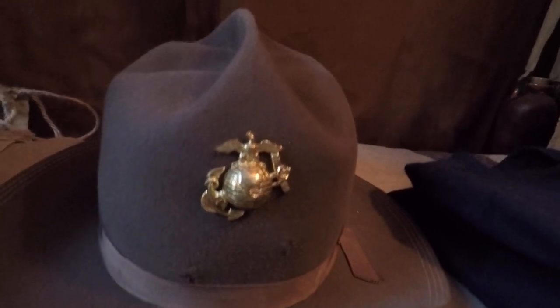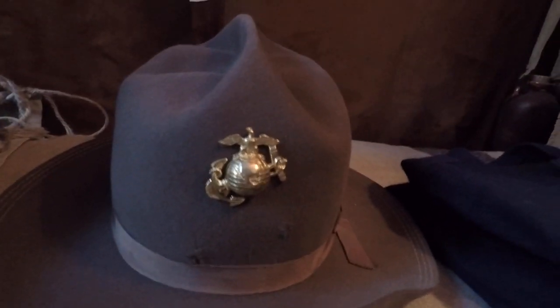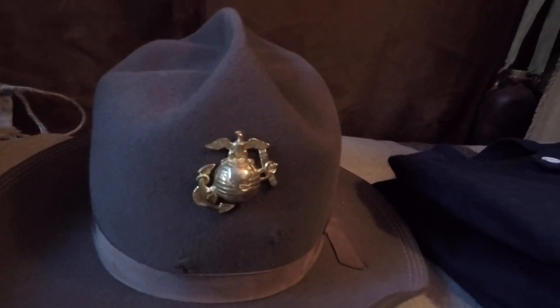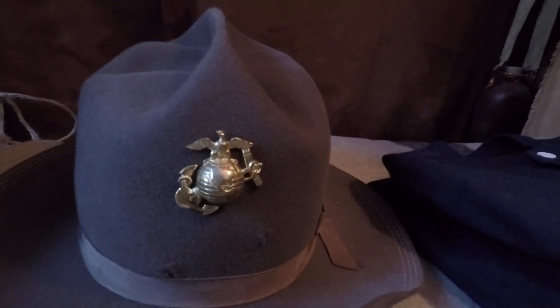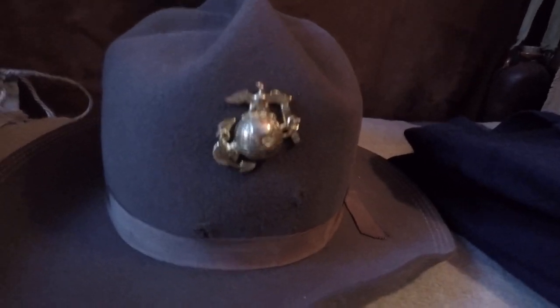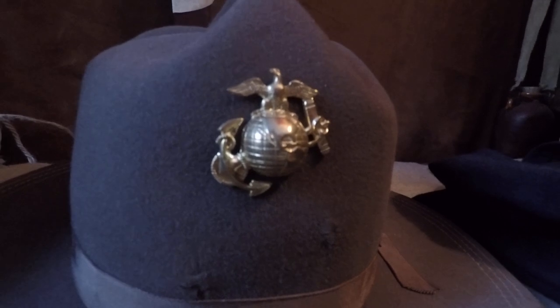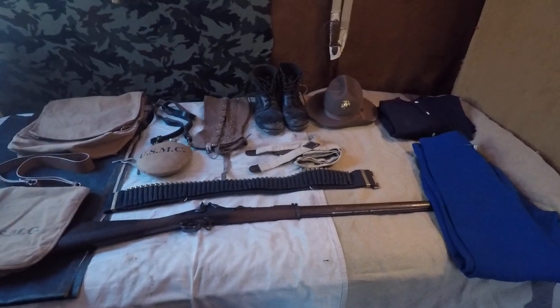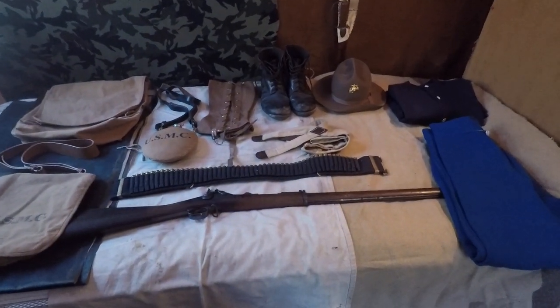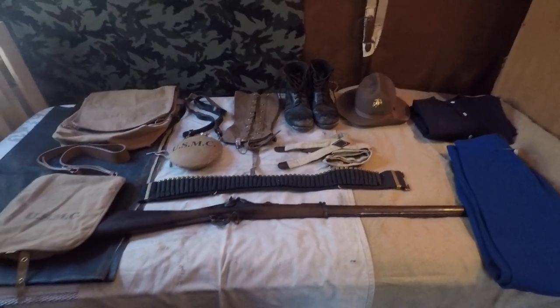The historically accurate Eagle Globe and Anchor for the marine impression — that's a reproduction I found on eBay. I was the only one bidding on it and got it for $10. It's a really nice reproduction, solid brass, and accurate. If you get eBay savvy, you should be able to find those little things no problem.